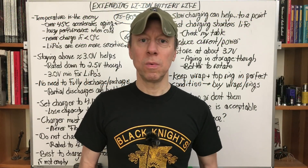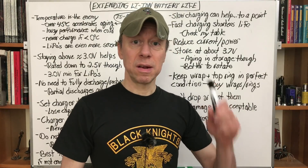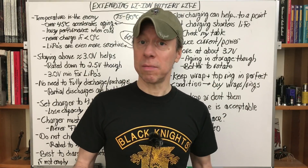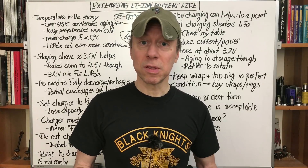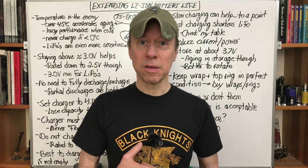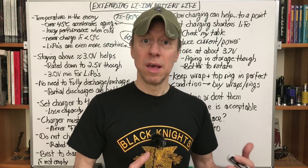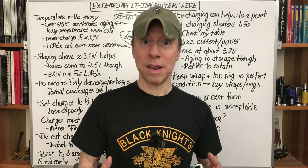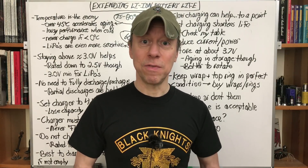Hey all, it's Mooch. Welcome to Mining Your Moz episode 6. This one's going to be about extending lithium-ion battery life — any types of lithium-ion batteries, whether the round ones we use, pouched lipo cells, any of the lithium-ion chemistry. Any questions you ask in the comments, I'm going to consider as requests for future video topics. That's really how tonight's came about — this was further down my list, but brought it back up based on some of your feedback.